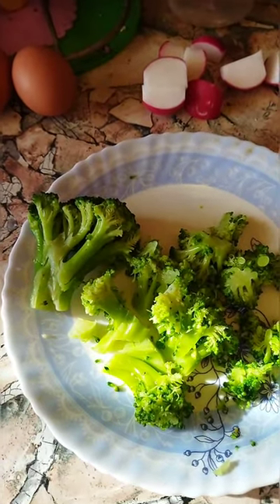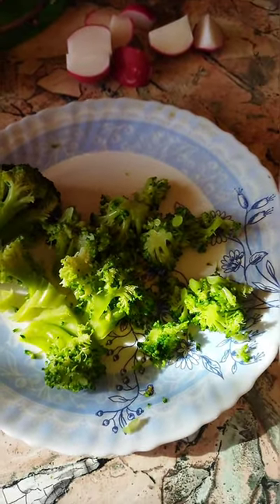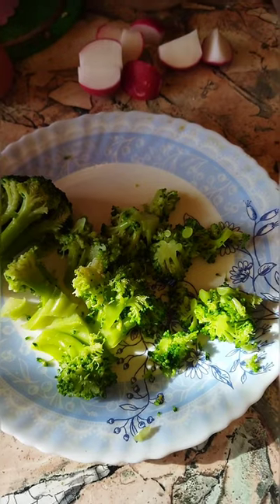Good morning! Today we are making an amazing breakfast omelette with broccoli. Watch till the end. Like, share and subscribe.